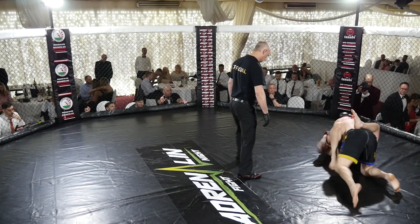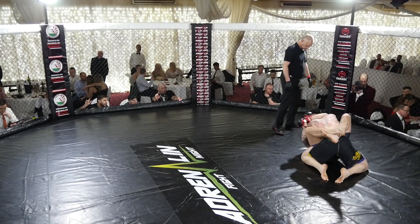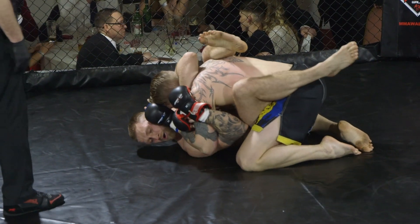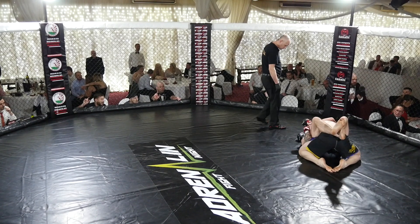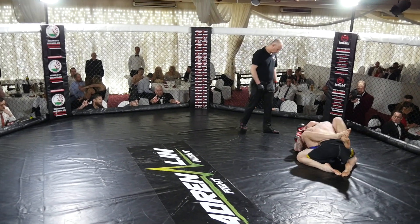Roos looks very, very strong on top. Will has retained his guard there. Robin Roos has a record of ten and three and he is fighting in the Swedish IMAF team. And Will Davies is seven and three. So these guys are very, very well matched. Nice and relaxed.